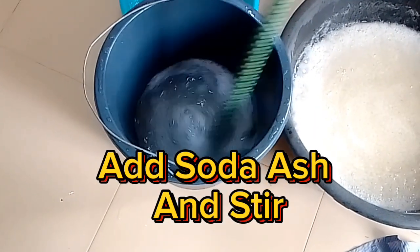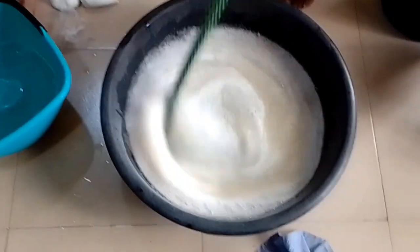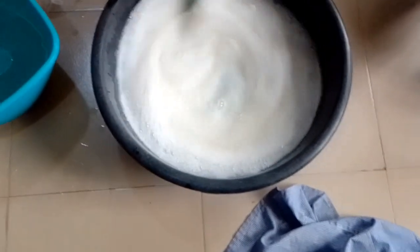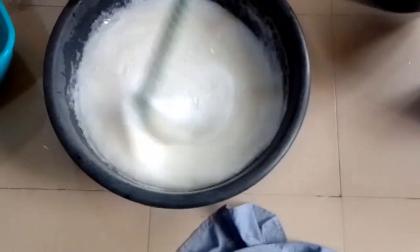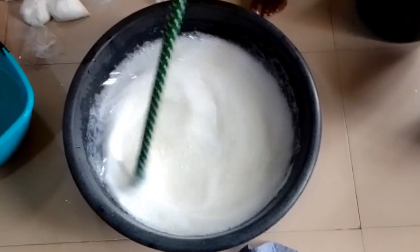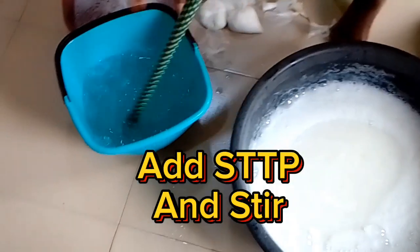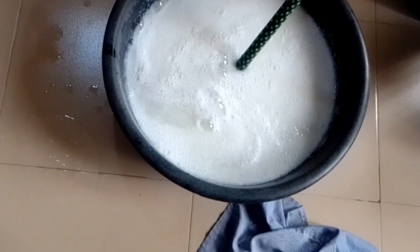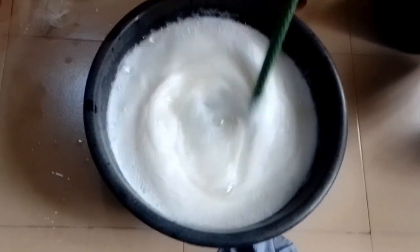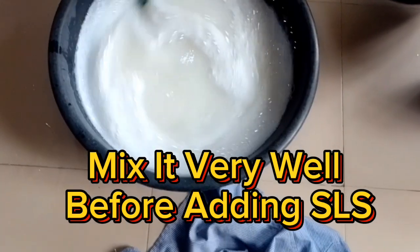Add Sulfonic Acid, add soda ash, and stir. Add steep PST and stir. Mix it very well before adding SLS.